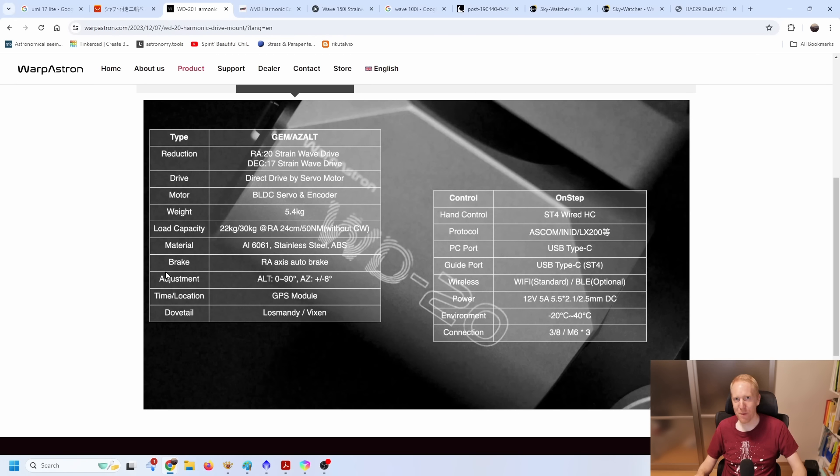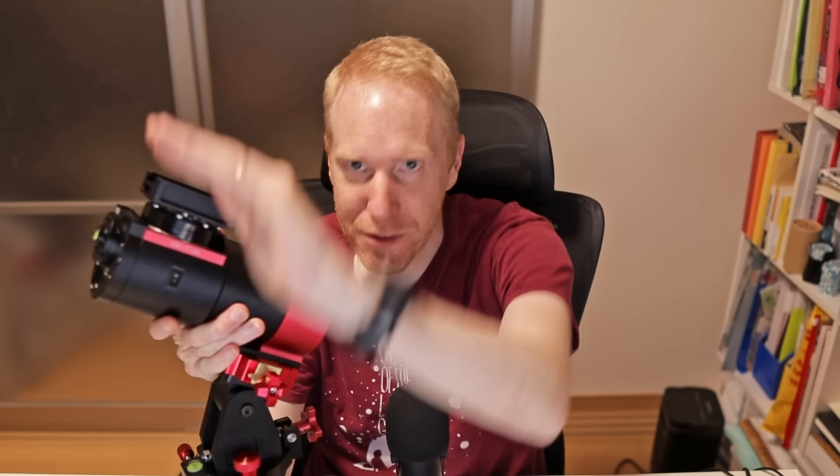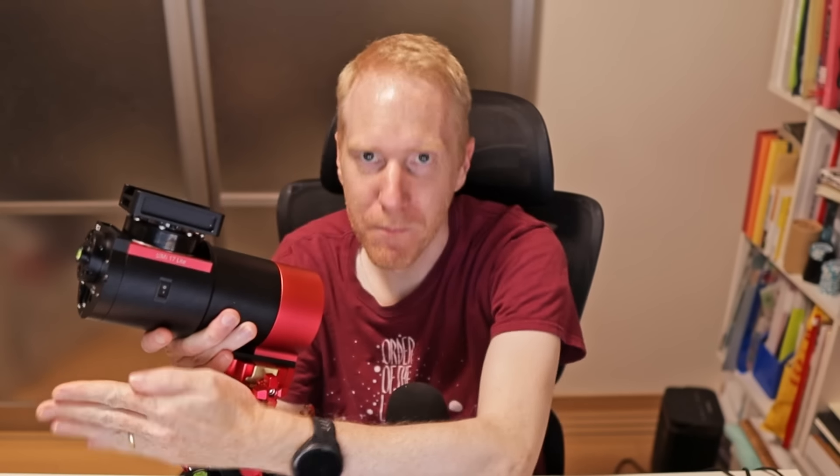We also see the mention of a brake again, as we did with the AM3. The RA axis has an auto brake. One of the differences between strain wave gear mounts and traditional mounts is that if they lose power and are off-balance — say your scope is completely to one side exerting torque — with power on, the mount counters that torque. But if it loses power, the telescope will slowly drift down until it hits an obstacle. With an auto brake like on the AM3 and WD20, the RA axis locks even without power. Most mounts with a brake have it only on RA, not declination, since declination is naturally more balanced.